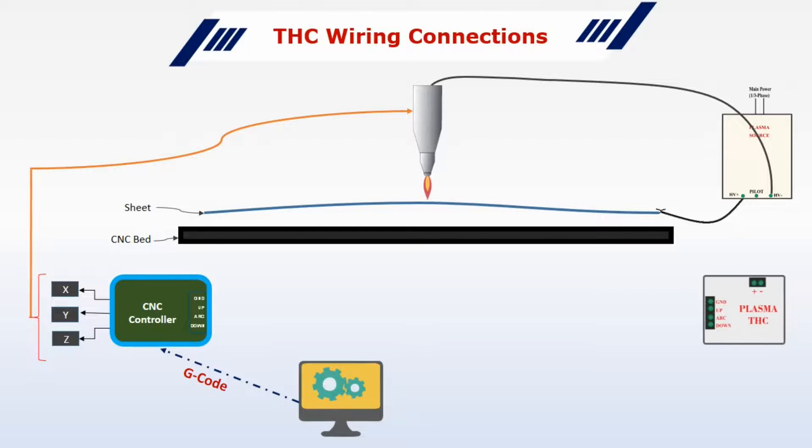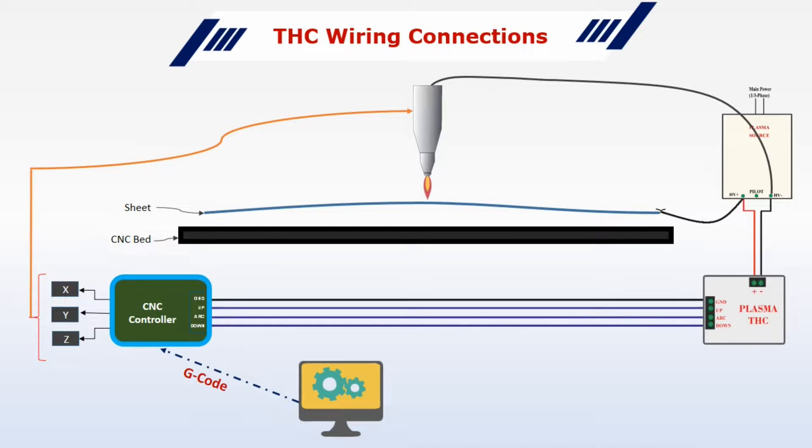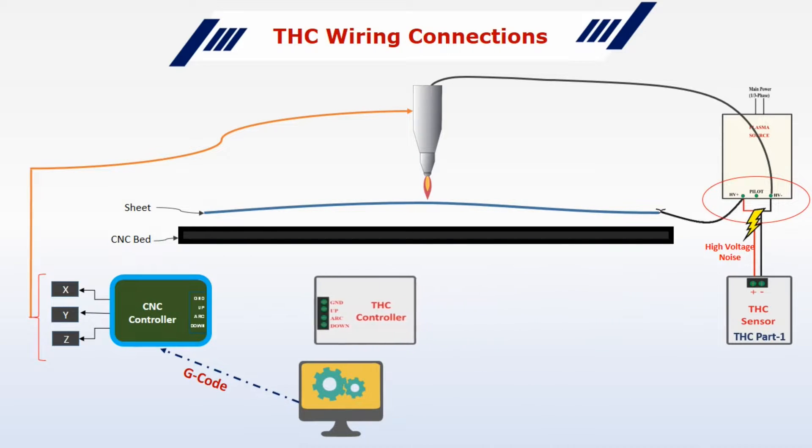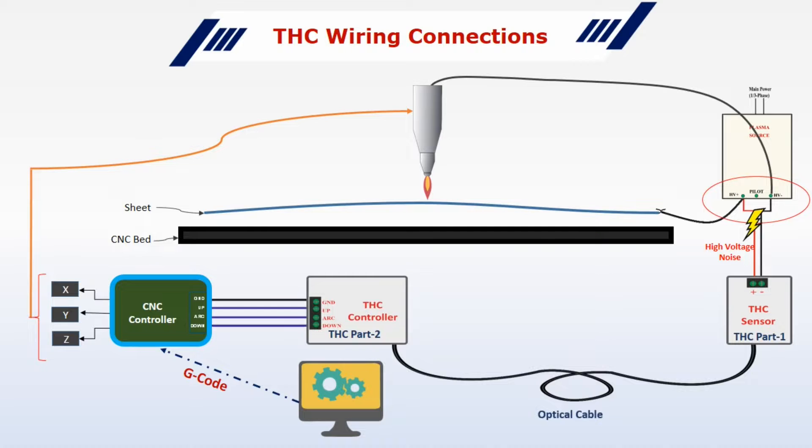Next, let's look at the TSC wiring connections. If you use a traditional model, the TSC is connected directly, and there is a chance that the plasma source will generate high voltage noise. This noise may travel to the controller circuit via the TSC and damage the controller and other electronics. This is the reason that many TSCs today are designed in two parts: one part is placed near the plasma source to sense the voltage, and the other part is placed near the controller circuit to send the torch up-down signals. These two parts are connected via an optical cable to ensure 100% electrical isolation.